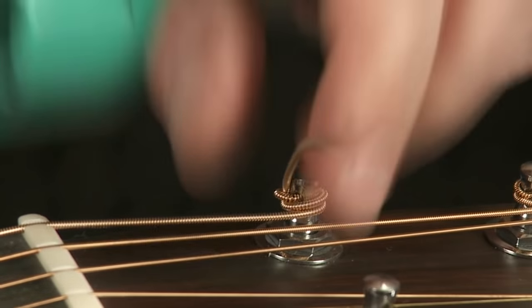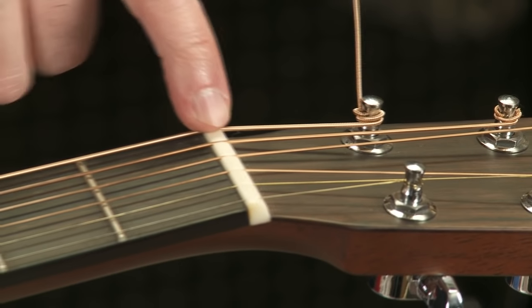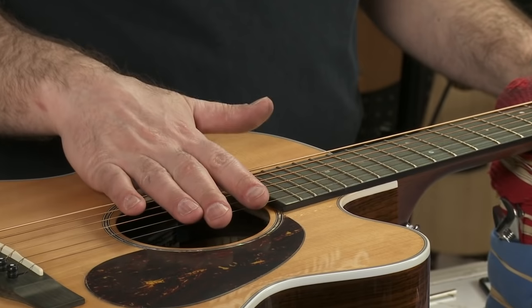Any time I make any kind of adjustment on the guitar, I'll generally grab the string and pull it. That'll pull any slack that's in the nut and give you a truer tone.